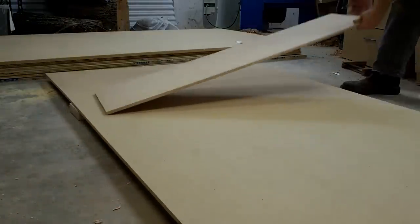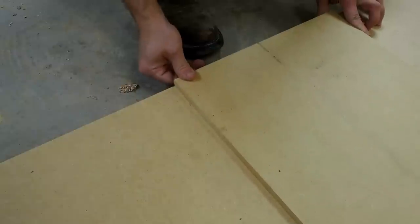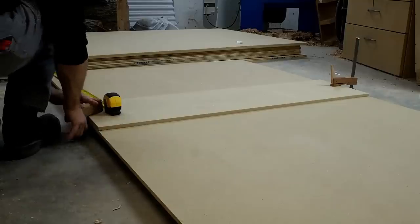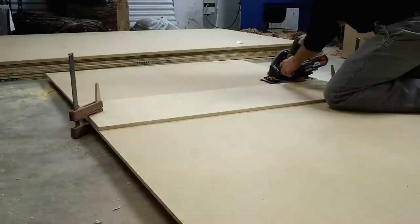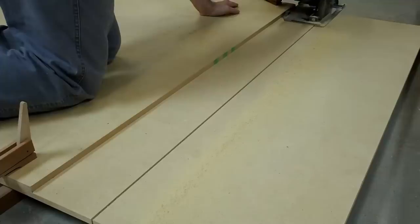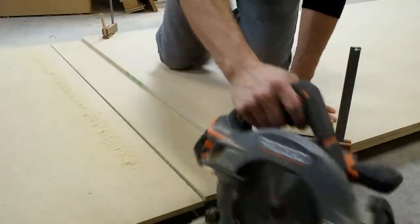To start off, I break down these 4x8 sheets into more manageable pieces to cut on the table saw later. I'm using a piece of scrap MDF as a straight edge and I've set the 4x8 sheet on some 2x4s to bring it up off the concrete. Using my cordless circular saw makes pretty quick work at this step.